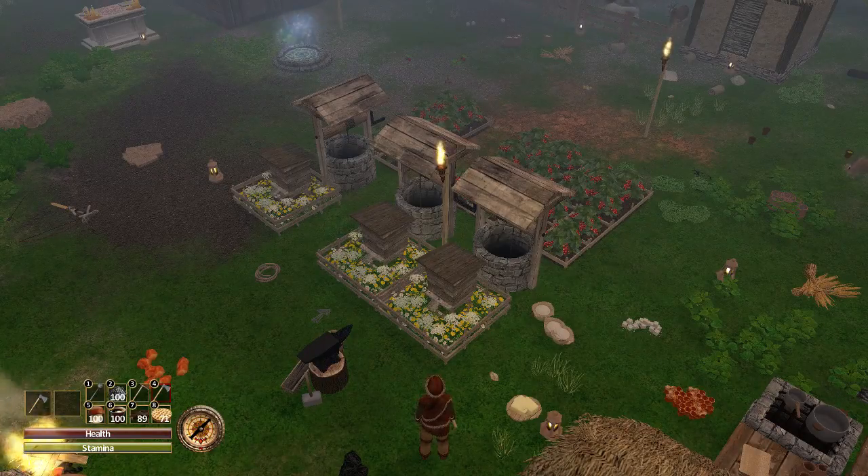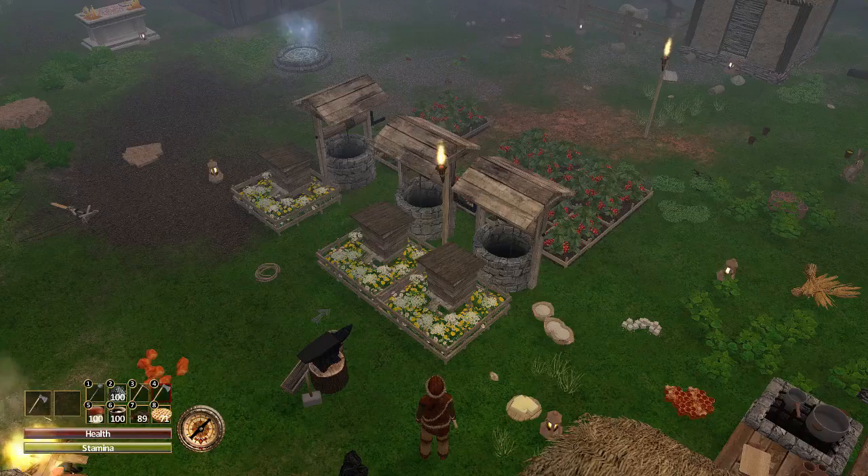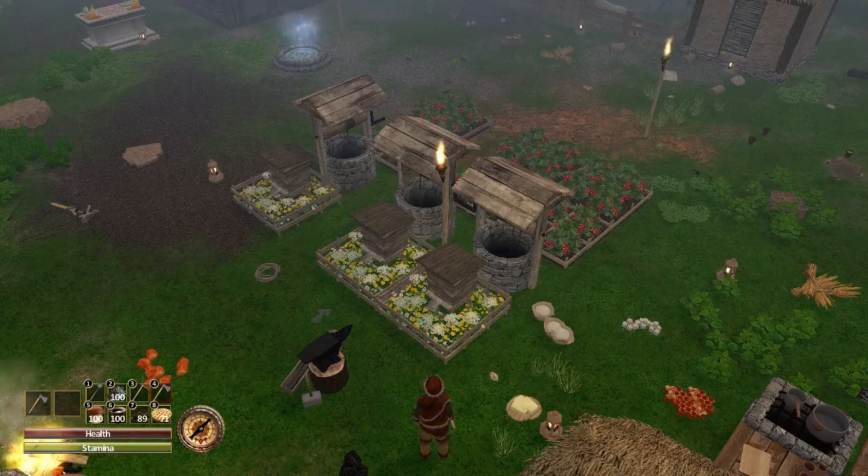Hello and welcome to episode 51 of my Force of Nature tutorial let's play series. This episode will be on making a metal mortar and iron pan — two things that will each boost my cooking by 30% each, so a total of 60% quicker cooking.